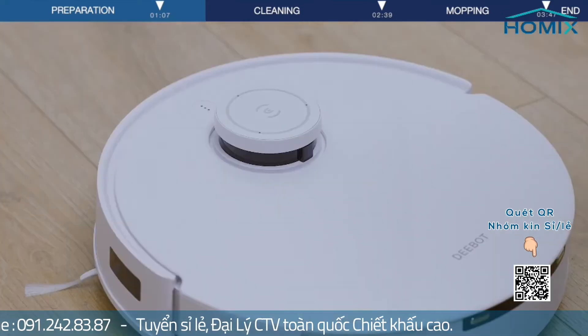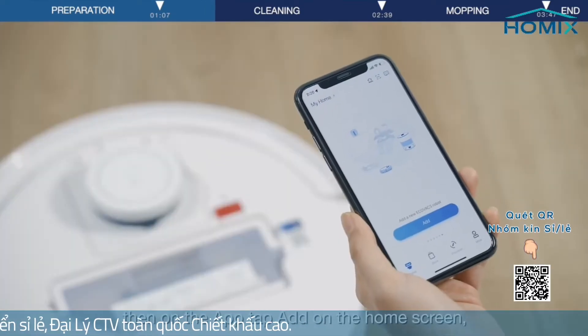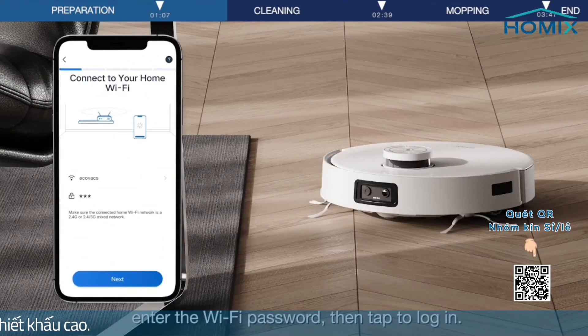Place D-Bot near the station and remove the top cover of D-Bot. Then on the app, tap Add on the home screen and scan the QR code on D-Bot. Enter the Wi-Fi password, then tap to log in.